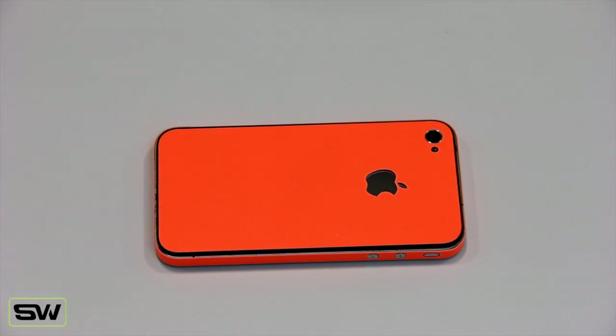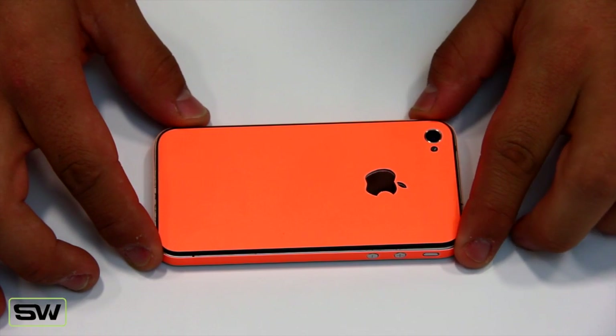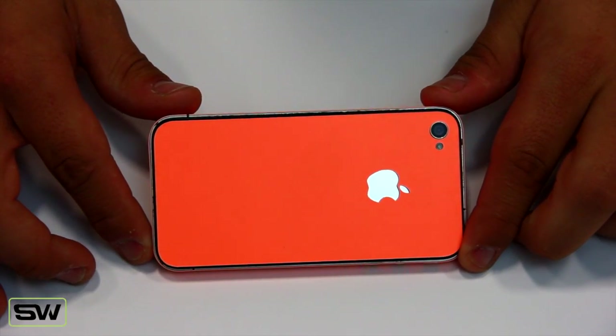Hey guys, Ace here again from SlickWraps.com. Today I'm going to show you the Vivid Orange Glow for the iPhone 4 and the iPhone 4S. Let's get started. We've had a lot of comments on our Vivid Glow YouTube video — people thought this was fake because it wasn't on an iPhone 4, so we decided to go ahead and show it to you.